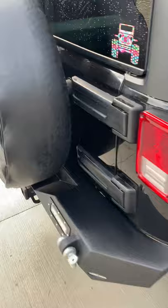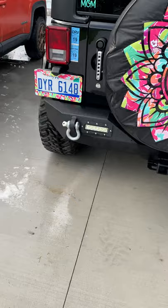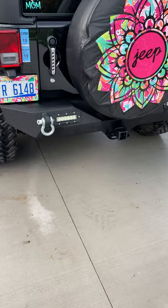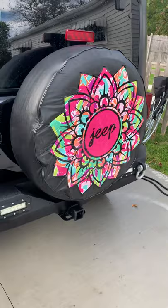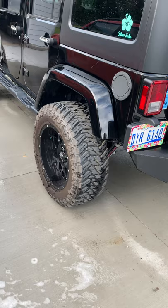It's a 2018 Wrangler JK. The towing package is built into the bumper, which I'm not crazy about, but it is what it is — it's rated for up to 3,500 pounds. Honestly, if we tow 1,200 pounds with it, that'll be about it. She had a custom tire cover made and we just kept the stock tire on it — we'll figure it out if we get a flat.